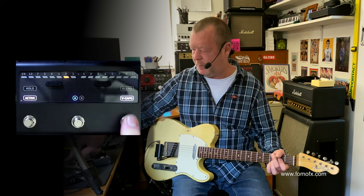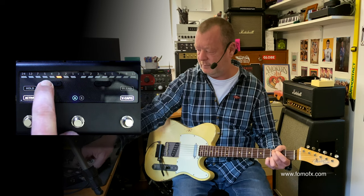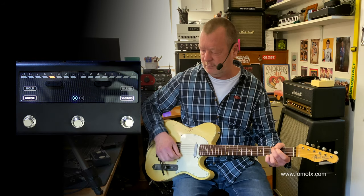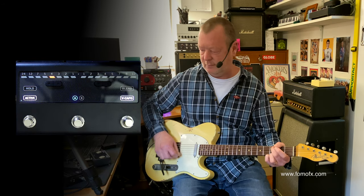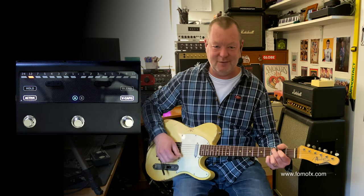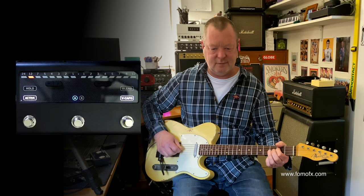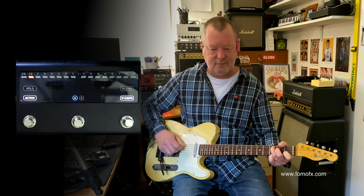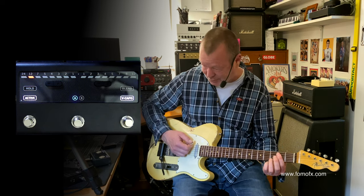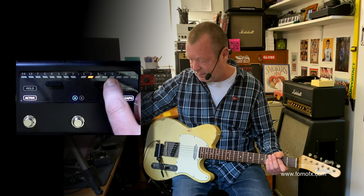Brilliant. The virtual capo — we'll go down all the way to 12 or even 24 notes, with no latency and perfect polyphonic tracking. How cool is that? It'll also go up about 12 notes, so let's just go up a tone.